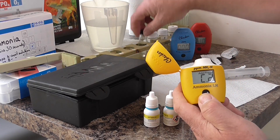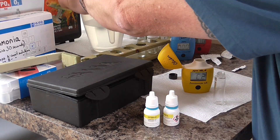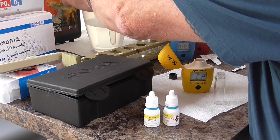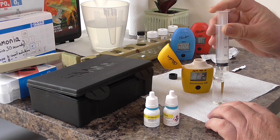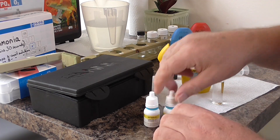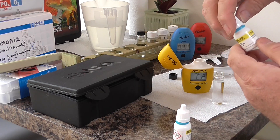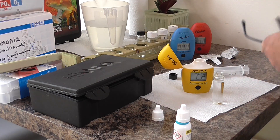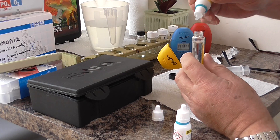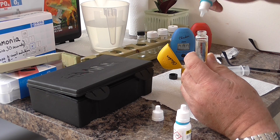Now we can remove the pond water. Get 10 millilitres in here. First we'll add reagent A, and we want four drops: one, two, three, four drops of reagent A.